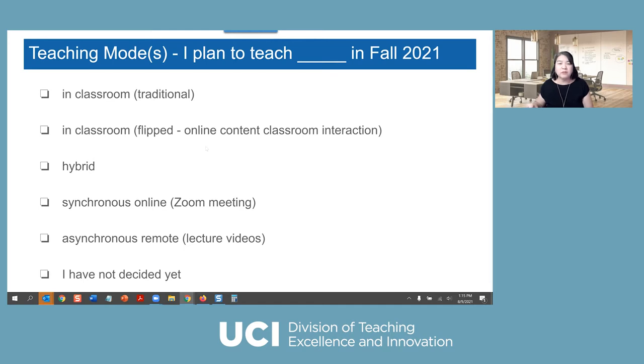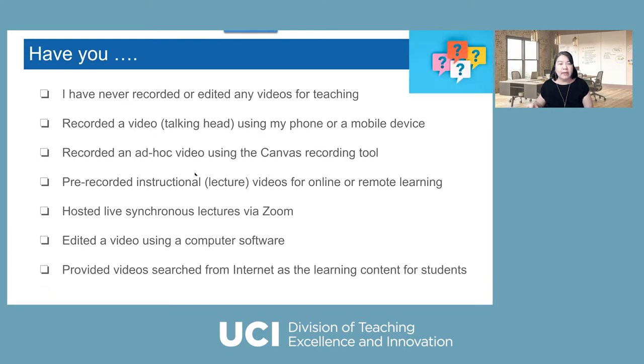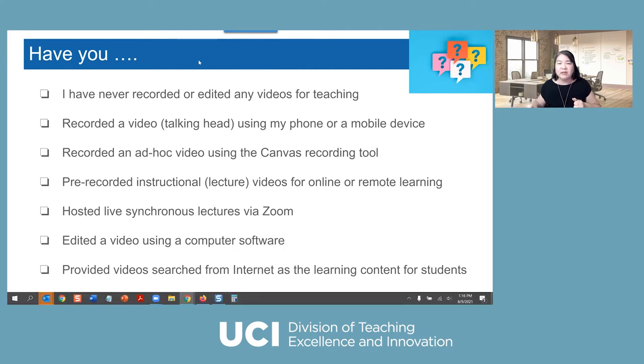After this poll, I'd like you to reflect — before thinking about recording or repurposing a video, you want a good idea of why you want to have a video. So let me know: have you ever done any of these things? We want to get an idea about what our faculty usually use video for — what kind of pedagogical purpose. So let us know your prior experience and what you've done before, to get an idea of the most popular purpose for faculty creating videos.